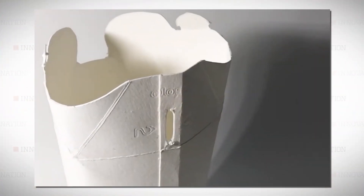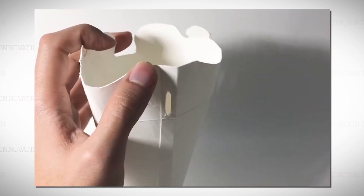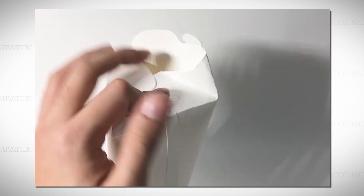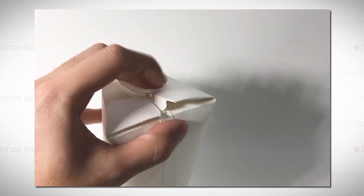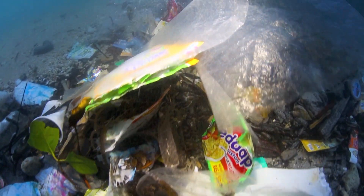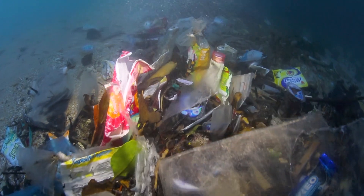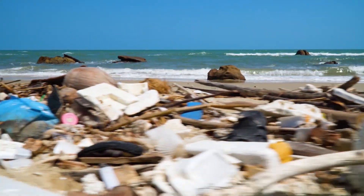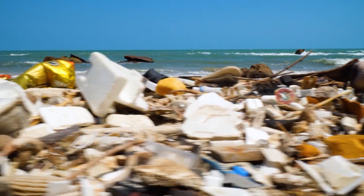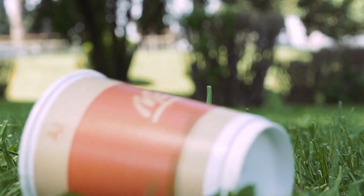This may look like just any old simple white box, but it's actually a coffee cup made to keep you from spilling, while also helping to reduce the planet's pollution problem. Scientists estimate up to 8 million metric tons of plastic ends up in our oceans every year — that's the weight of nearly 90 aircraft carriers.